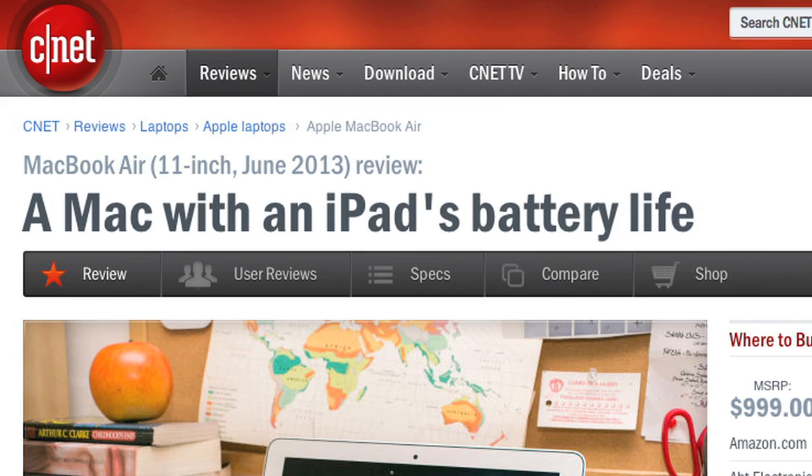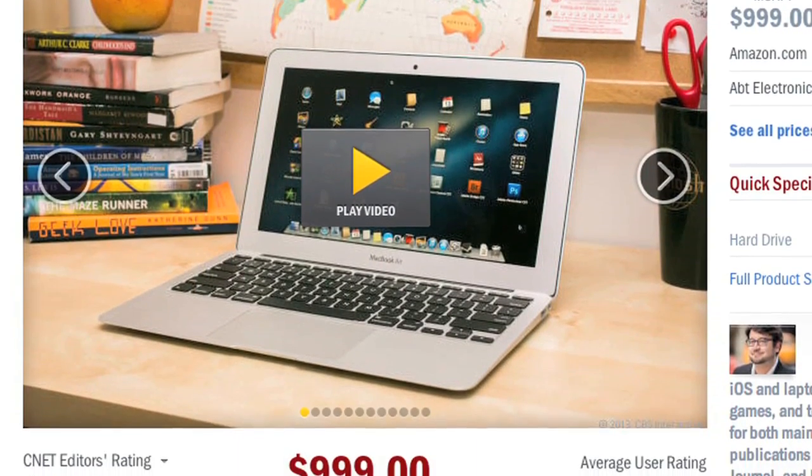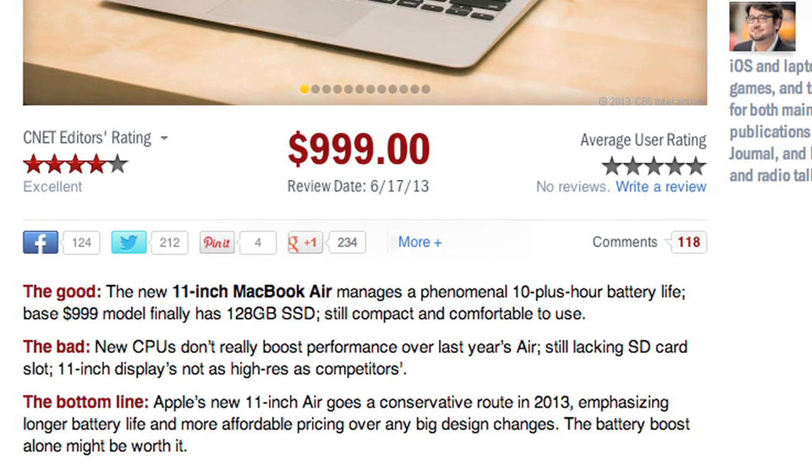For more information on the 2013 Air, including performance and battery life benchmark tests, check out Scott Stein's full CNET review. And to see more teardown photos and read my full hardware analysis, go to techrepublic.com/cracking-open. I'm Bill Detweiler, thanks for watching.